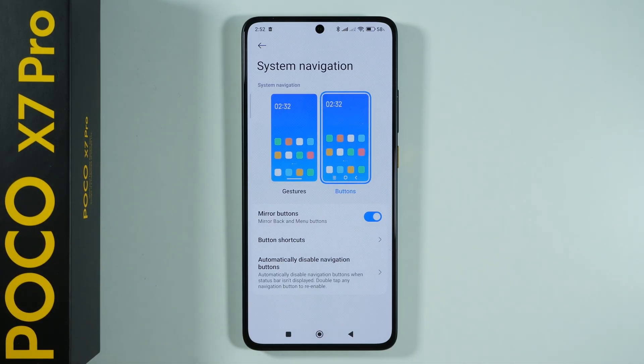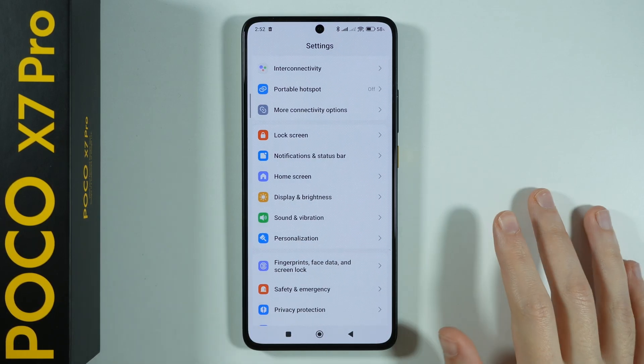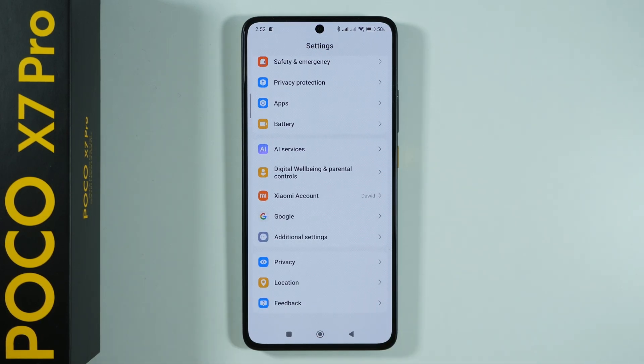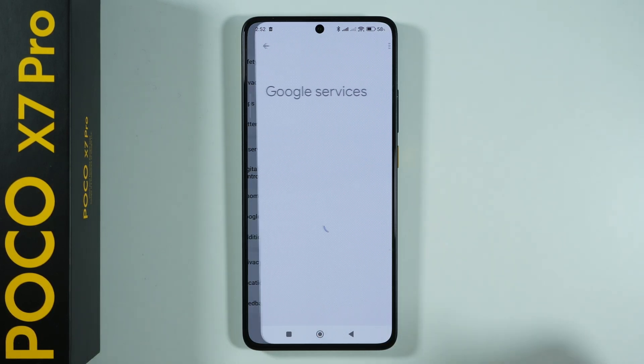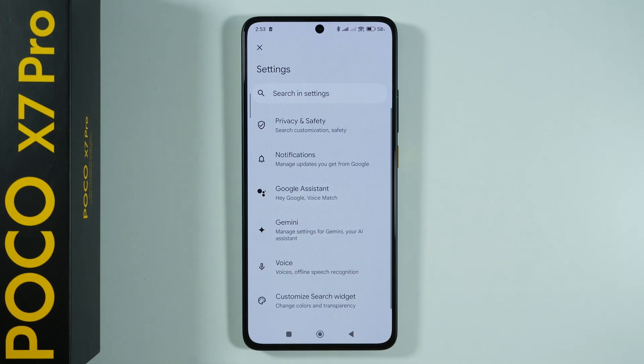So if you want to get rid of the Assistant being triggered by pressing and holding the home button, the only way to do so is by completely disabling the Assistant. To do that, go to Settings, then Google, then All Services, then Search, Assistant and Voice.